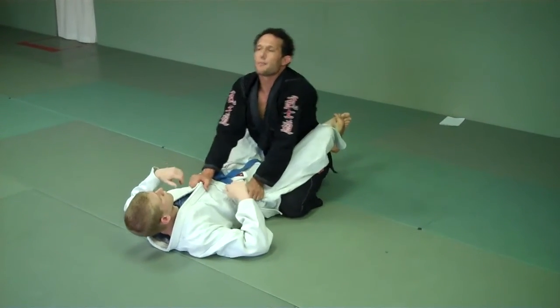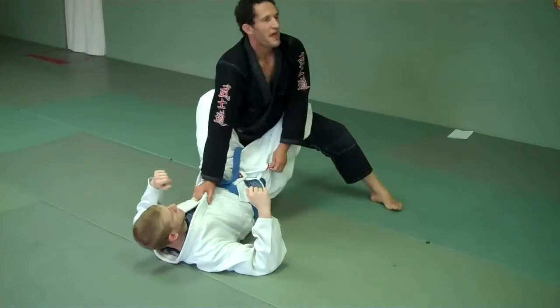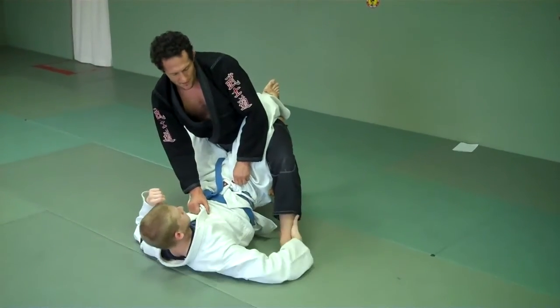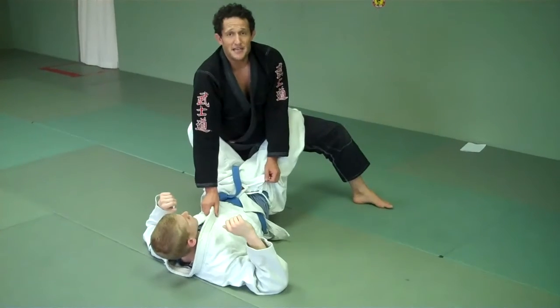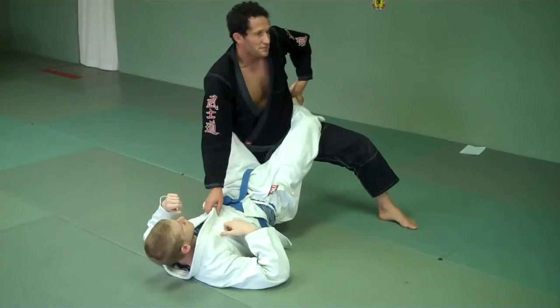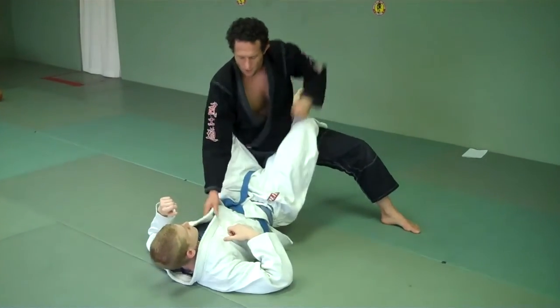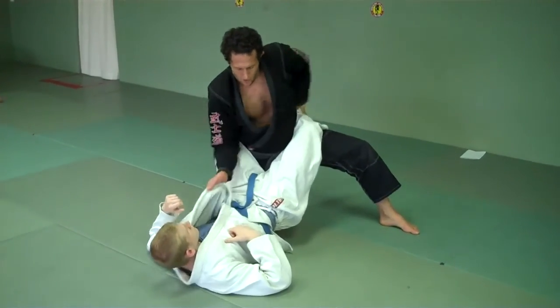Now I'm going to step up, and notice how I turn my hip. I don't step close where he can grab my foot — I'm going to have problems. Up, turn the hip. At the same time — and this is what I like to have a lot of repetitions of in class — left hand goes back between the legs. My right elbow hides. So I do this: one, two, three. Now I'm ready.